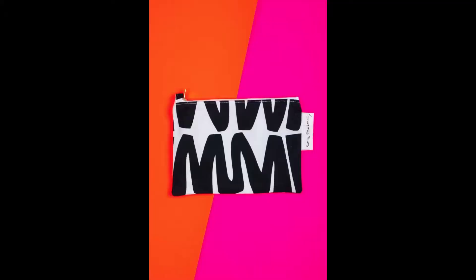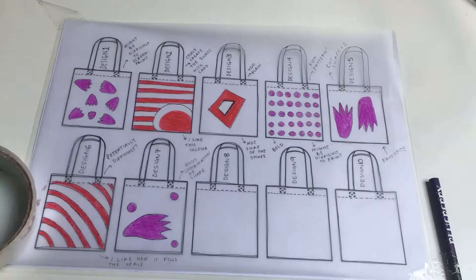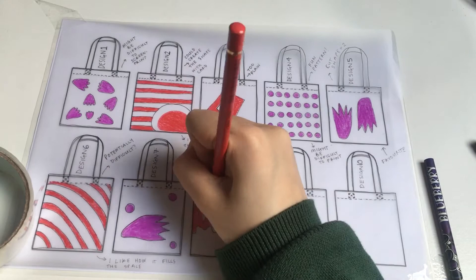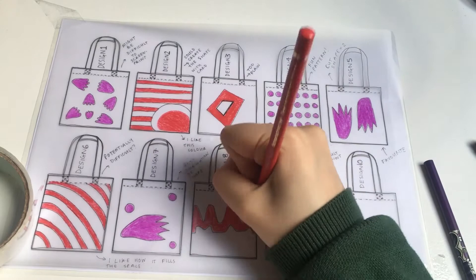For this design, which is like an M shape, I thought it might be too small on my tote bag. So for the next bag I wanted to really scale it up and use a different color. Again, it's okay to do a similar design but slightly change it based on your notes.